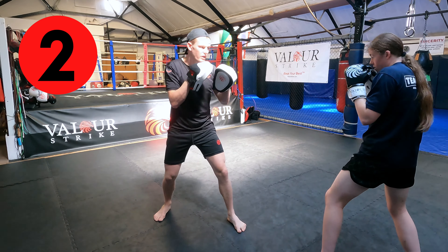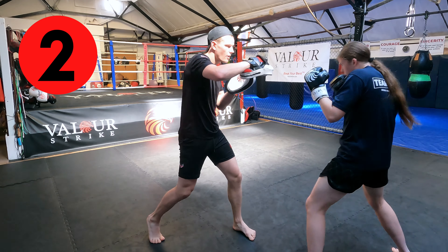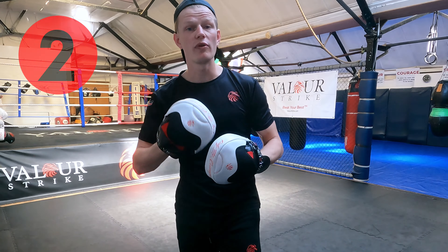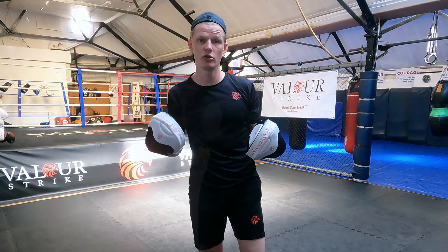She finishes with her shot and then moves off. Uppercut hook. Jab, cross. So for that drill, we focus on going left to right, two shots, and then we just gradually start building up.